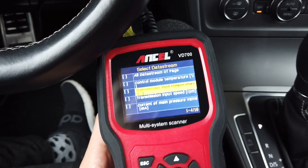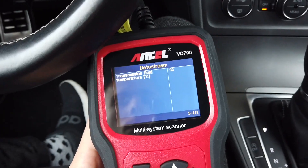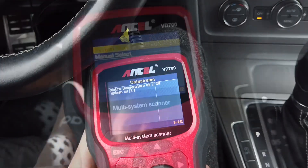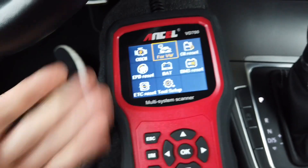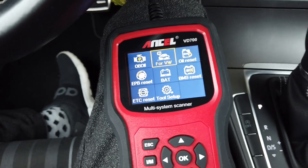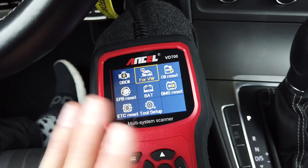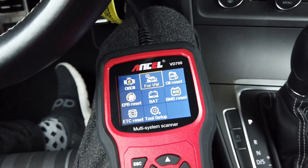Going to the data stream section to check gearbox data, we can check fluid temperature. It's showing minus 11 degrees — I don't think that's accurate. So with Volkswagen we can connect with all modules, read and clear codes, and in some modules change adaptation values.